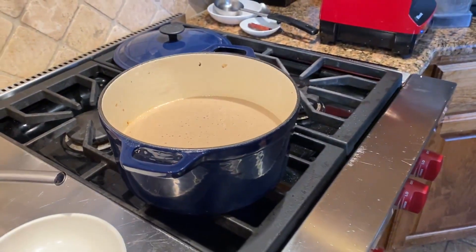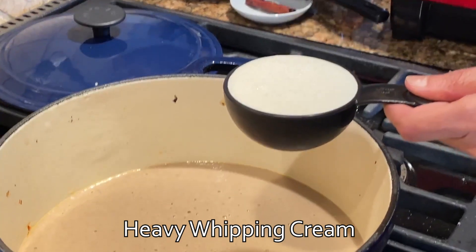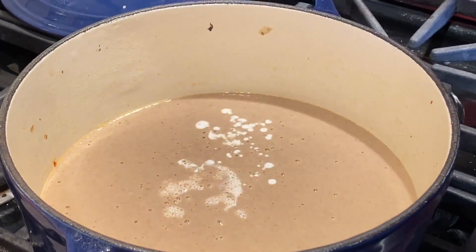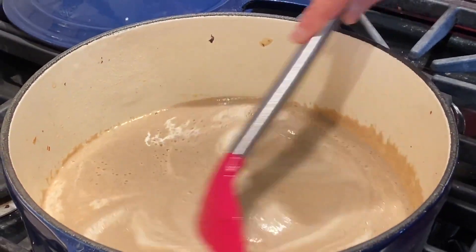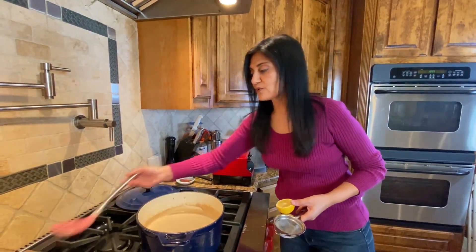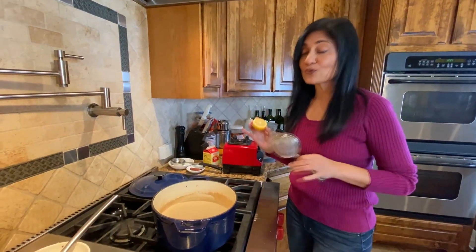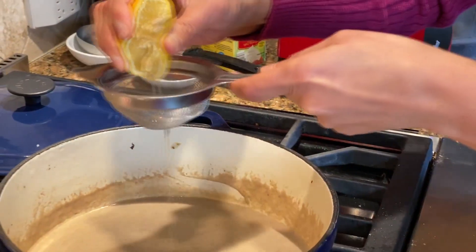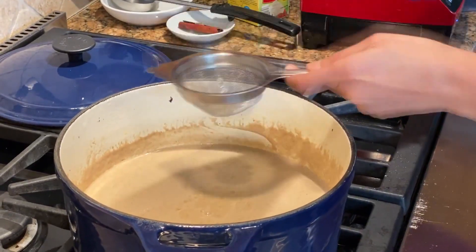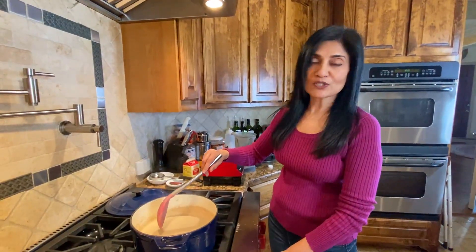Turn the stove back on and add about half a cup of heavy whipping cream. This is to taste — if you like it super creamy you can add more, or cut back if you prefer. The mushroom is already pretty creamy from the cream cheese. Mix that through and this is also a perfect time to check and adjust the salt. As a final step, once the cream is heated through, add fresh lemon juice to taste — that little bit of tartness really adds a lot of flavor. Switch that stove off and it's ready to serve.